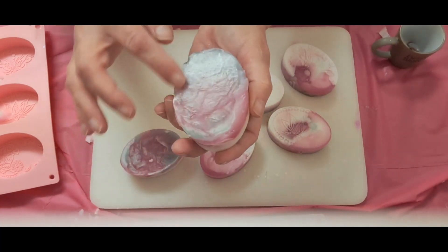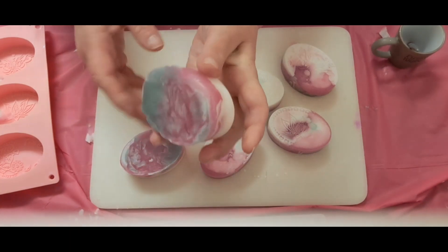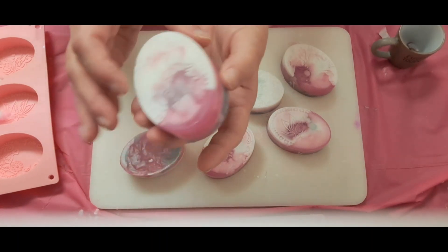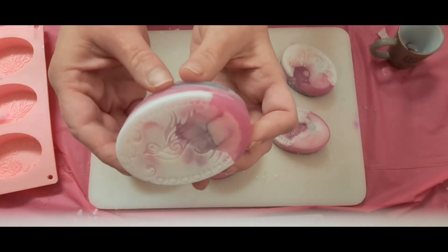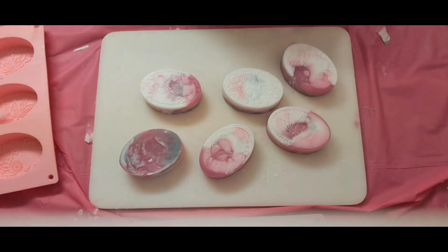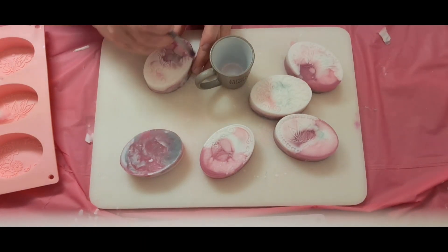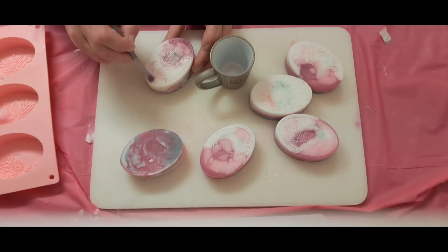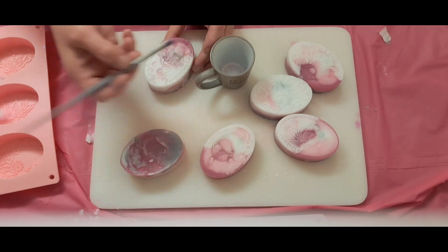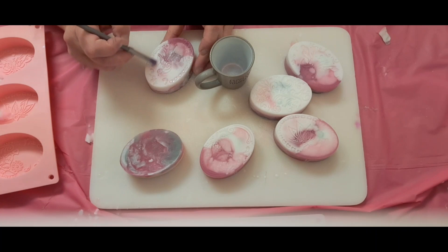Again this design is underneath all this. I have the glitter ready. I'll show you each one individually when I'm done with each one.